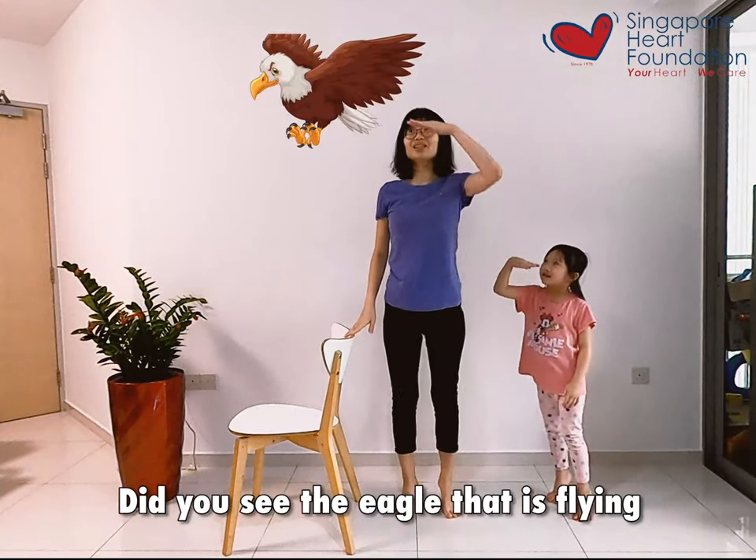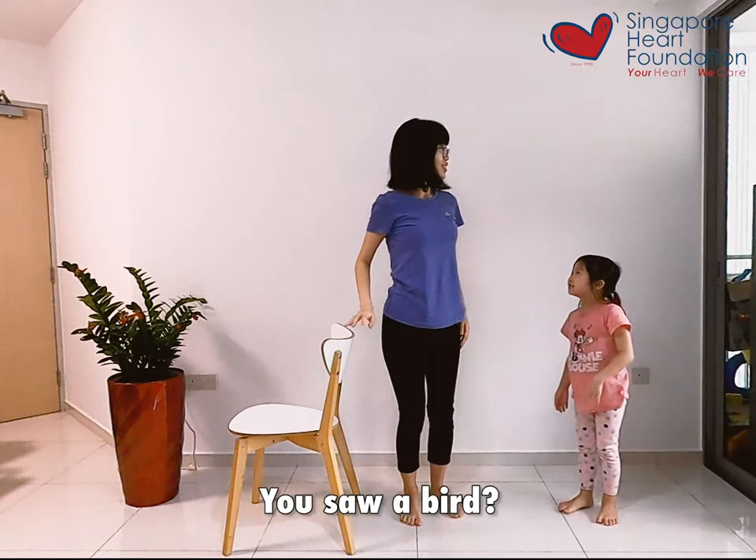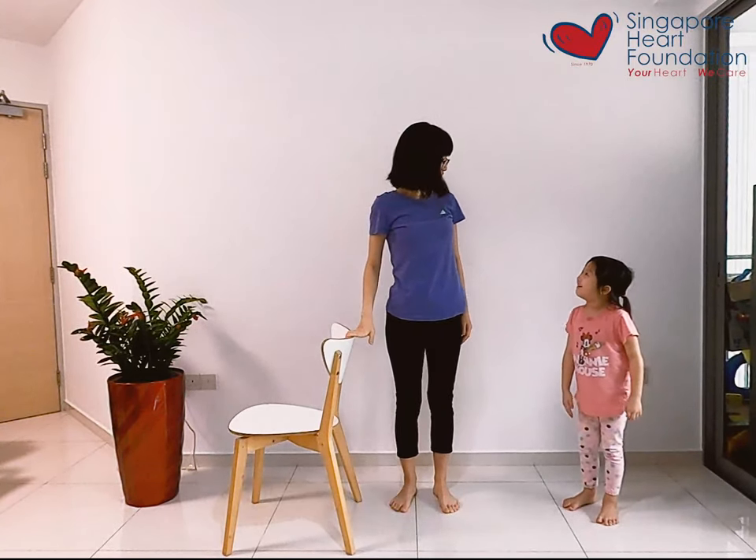Do you see the eagle that's flying far, far away, up in the sky? I saw a bird! You saw a bird? Very, very good — I saw a Barbie dog! Yes!